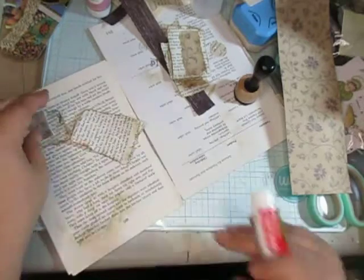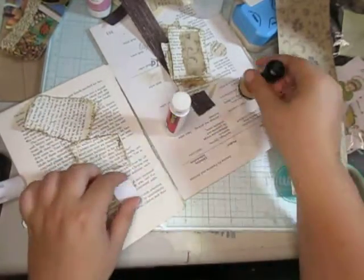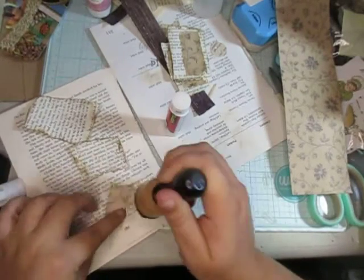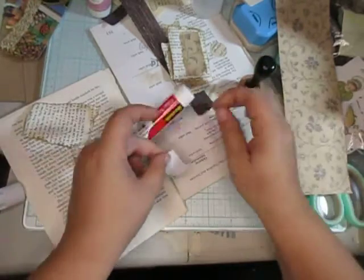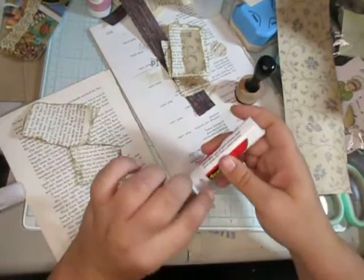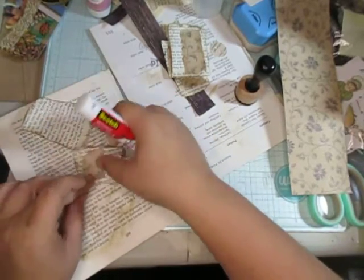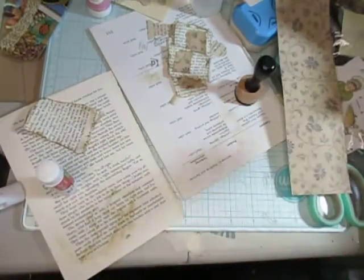Alright, we got two more. This one's already close to being done — just distress again around here, stick some glue on, and there we go.